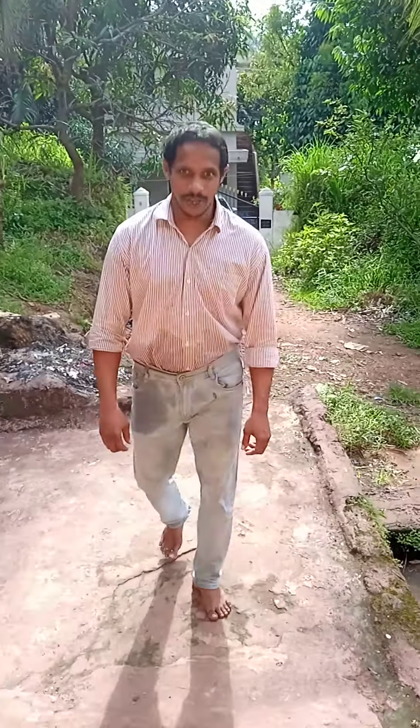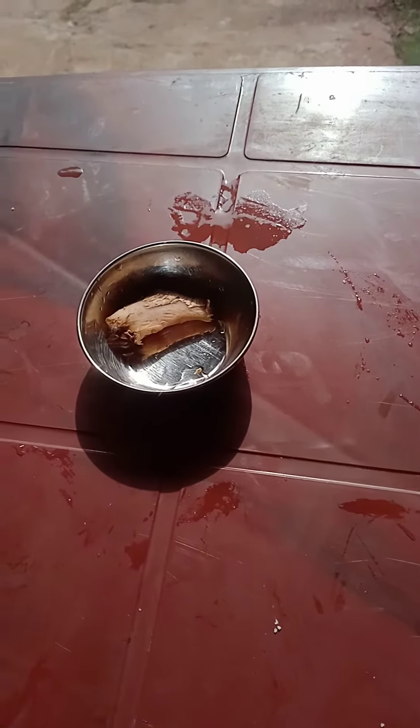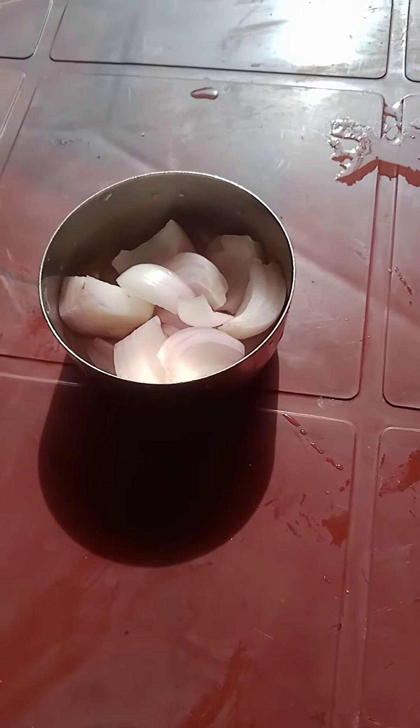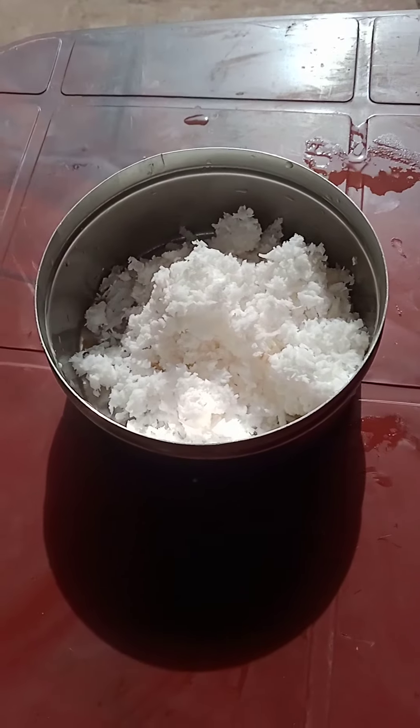For cucumber coconut salad we require one cucumber, one inch of ginger, one small onion sliced — see the way of slicing — two green chillies, and half cup of grated coconut.